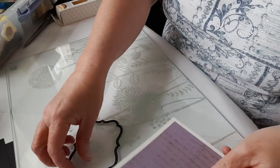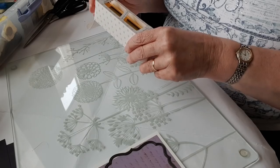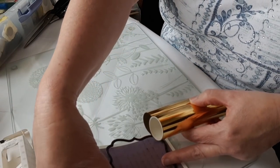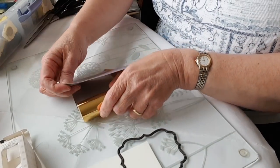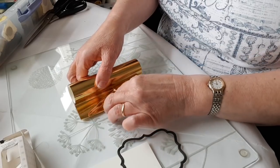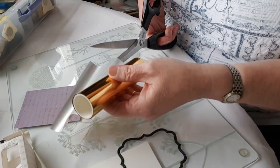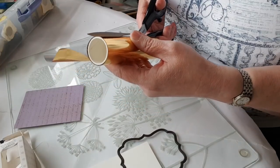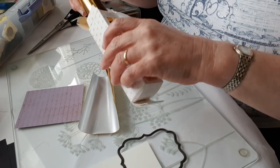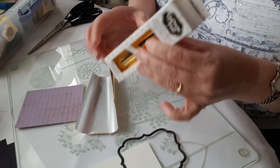I've got my die and my paper and I need some foil. I like to use my paper or card to measure my foil — I just open up the foil, put that on there, fold it back and end up with a faint crease line where I need to cut. This is Couture Creations gloss gold foil — it's a beautiful color. For the next bit I like to cut out the middle of my foil so that I don't get over-foiling in the middle.